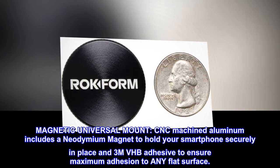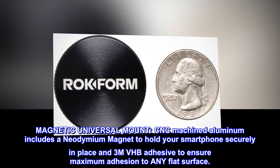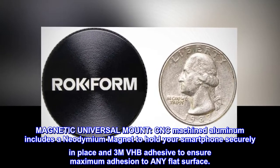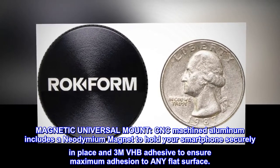Magnetic universal mount. CNC machined aluminum includes a neodymium magnet to hold your smartphone securely in place, and 3M VHB adhesive to ensure maximum adhesion to any flat surface.